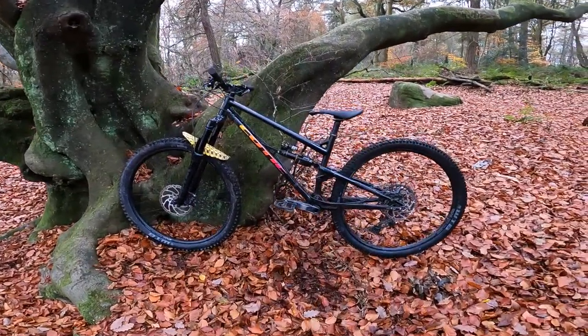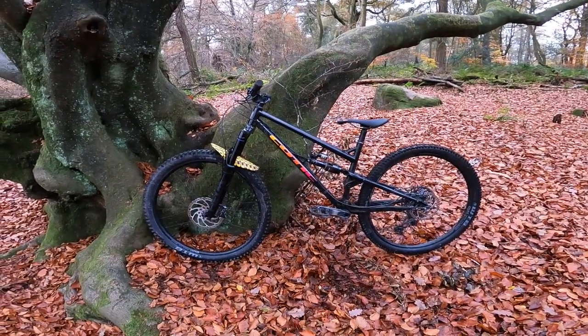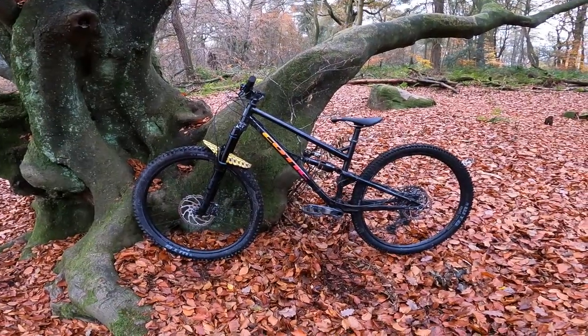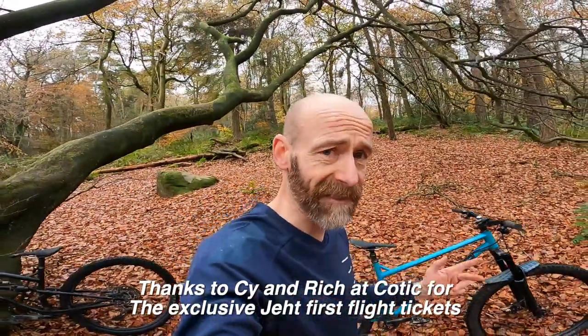It's got a real identity. It is that proper sweet spot compilation bike that so many people chase with their designs but very few actually properly dial.